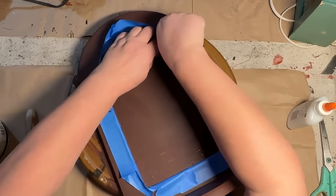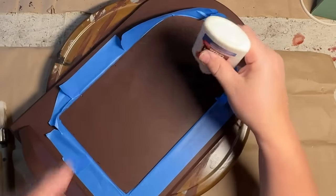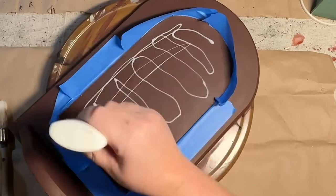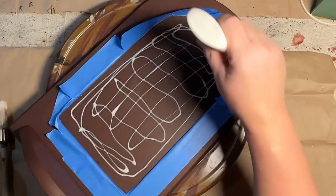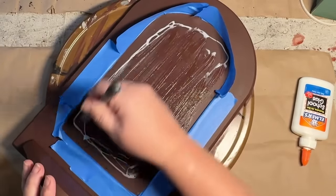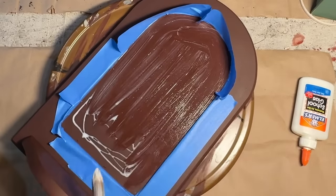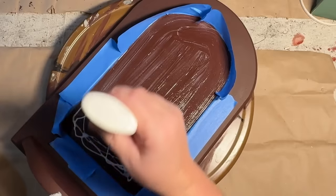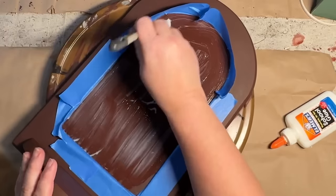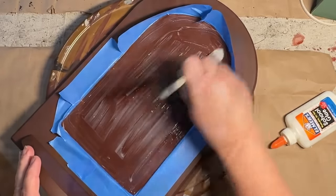So I'm just taping off the edges because I'm going to be doing a crackle finish over just the mirrored section. I'm going to be using some old school glue — nothing fancy. I have used Mod Podge before but I find that the school glue works the best. This glue was old and had been in my craft room for a really long time so it was kind of separated and watery, so I had to warm it up, shake it up, and let it sit for a while, and it actually worked really well.